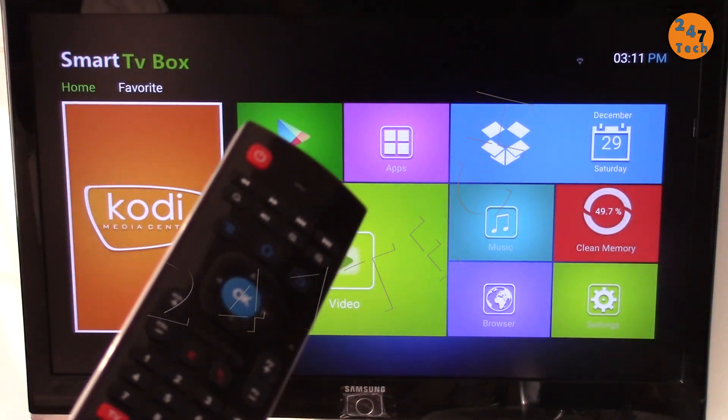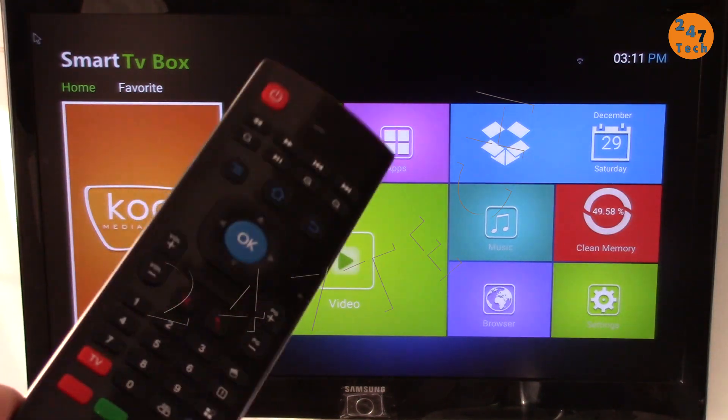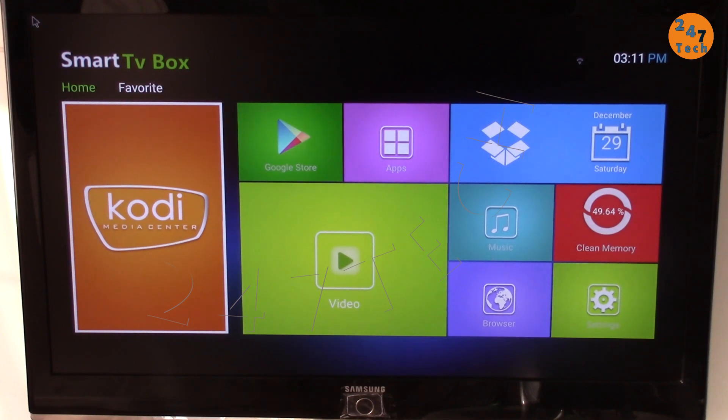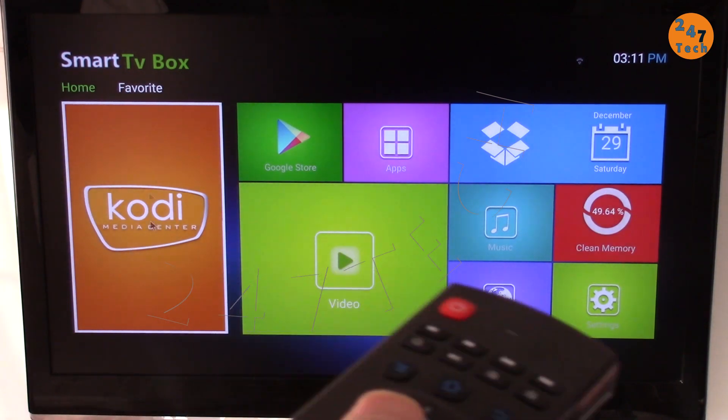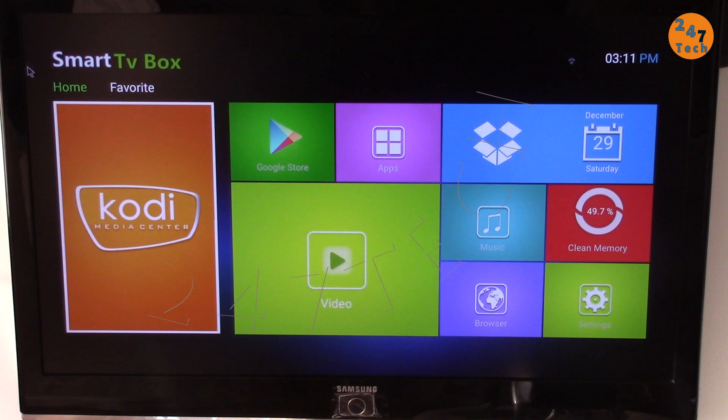Hi, I have this air mouse — one of the best remote controls that has a mouse and remote, and it will turn on and off my Android box. This is the screen on the Android box. As you can see, every time I move it the mouse goes crazy. I try to bring it to the right and it goes up and down. I'm going to show you how to fix it.